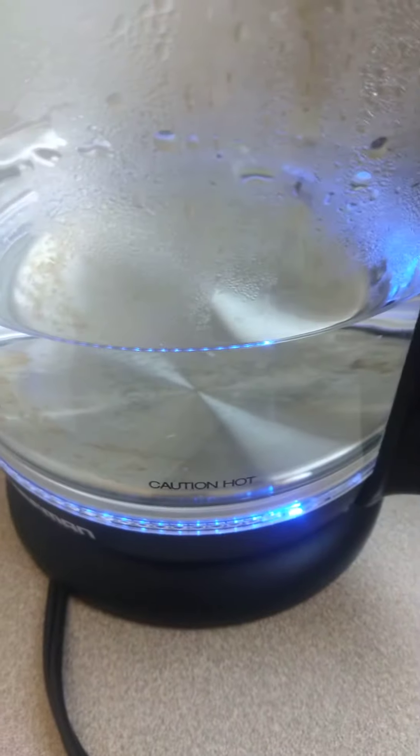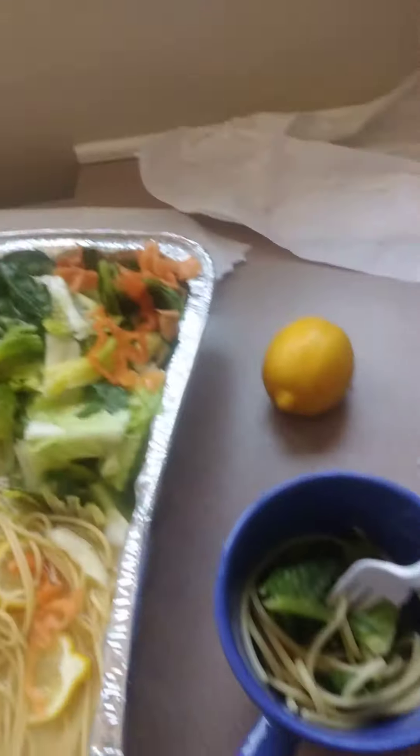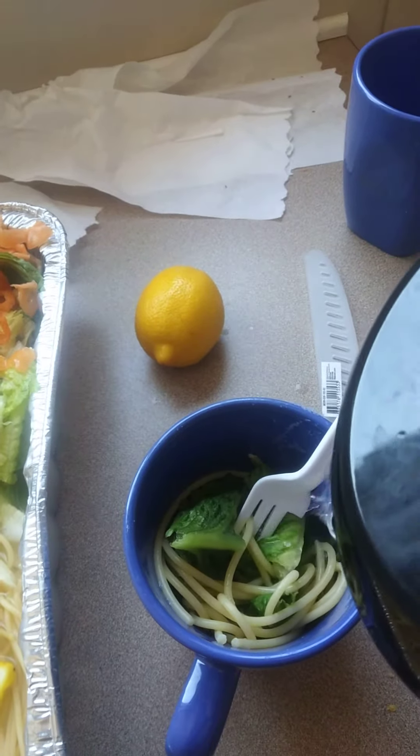Then I have a pot boiling, so I'm going to take the pot and add it to make a nice broth. There we go, and that's all that I'm doing.